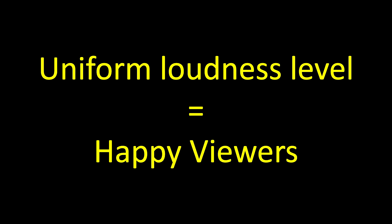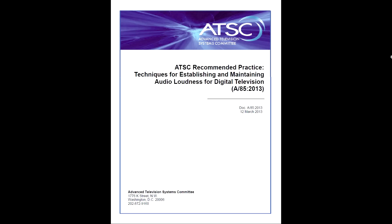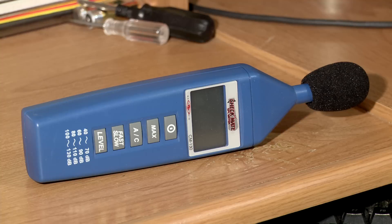An unannoyed audience is a happy audience. Before reading the 72-page document, I was intimidated by this standard. I didn't know how hard it was going to be to mix and adhere to the standard. Thanks to modern advancements in technology, in metering, budget gear working quite well — I'm referring to an SPL meter that cost me $60 — $60 is well within the reach of the basement studio guys.